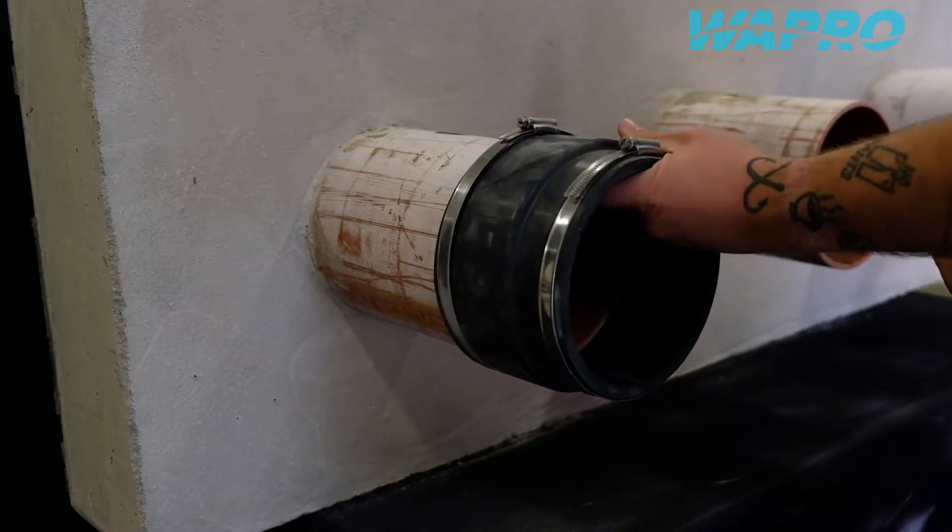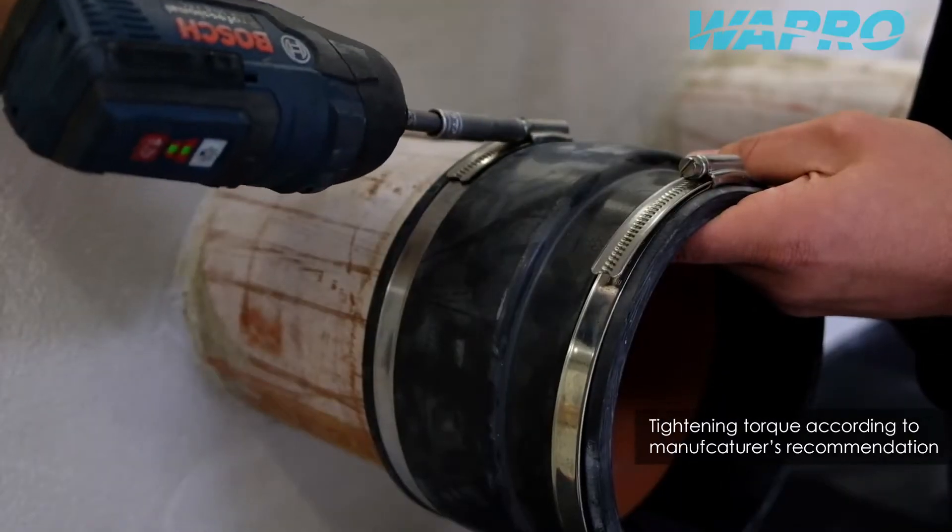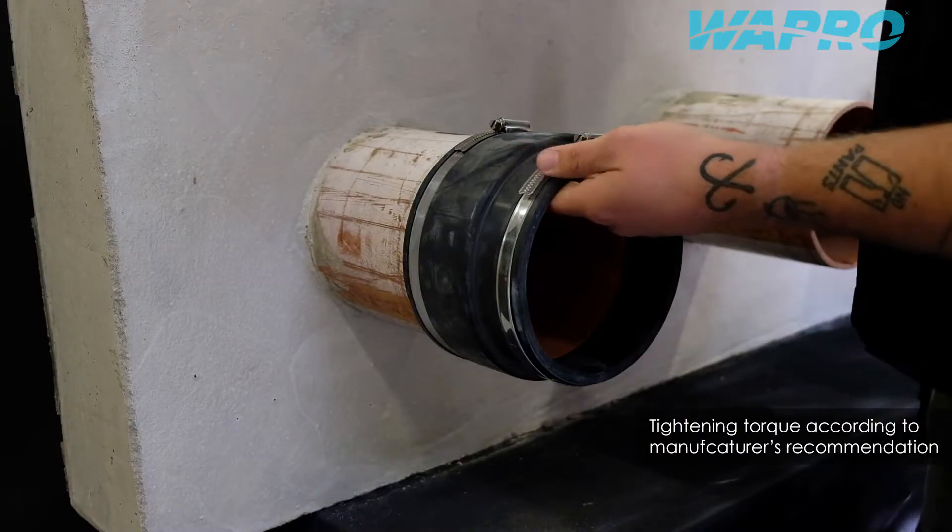Fasten the flexible coupling to the hose pipe and firmly tighten the clamps to permanently secure the flexible coupling to the pipe.